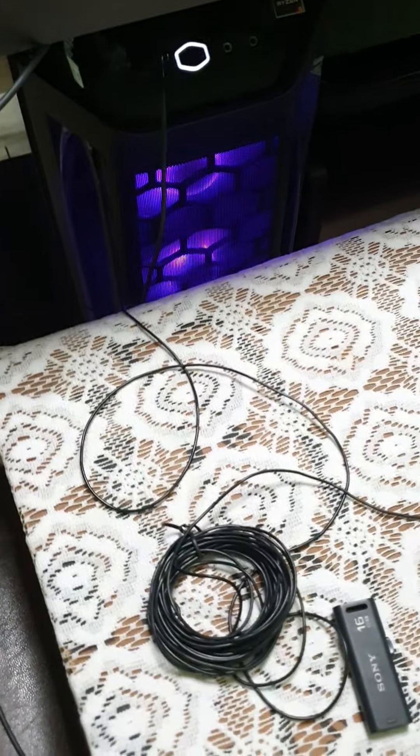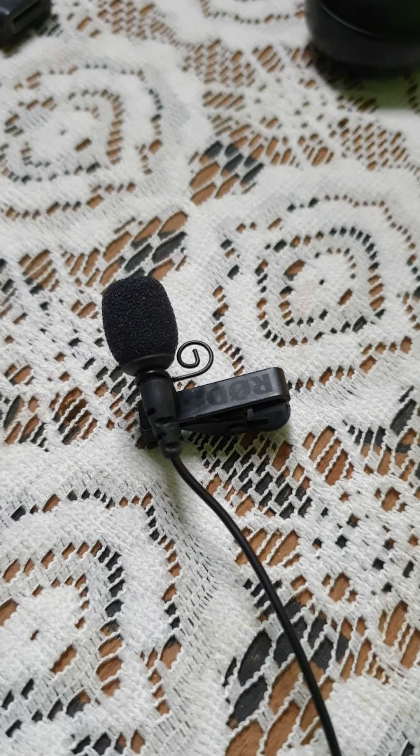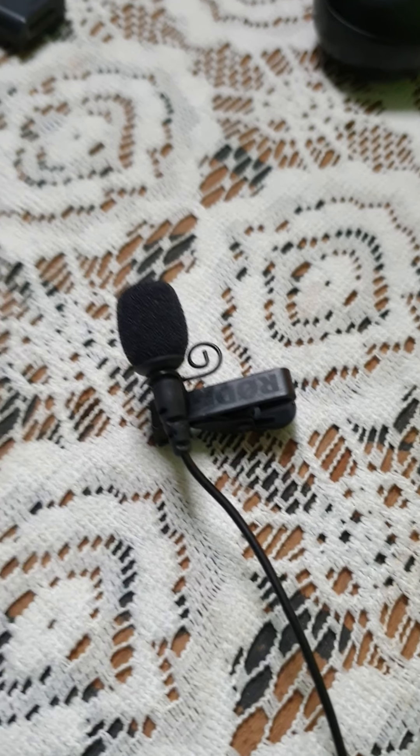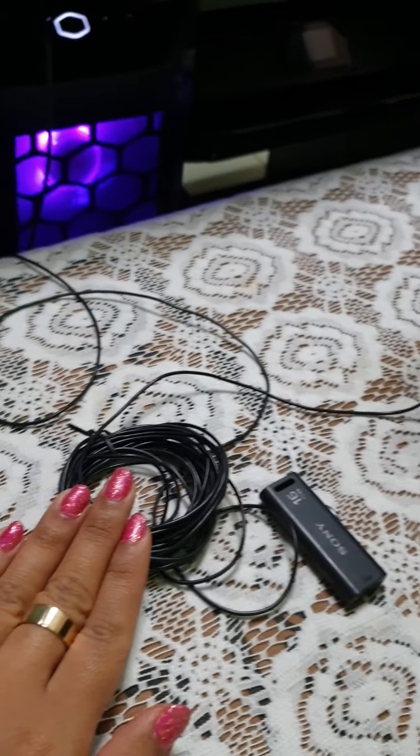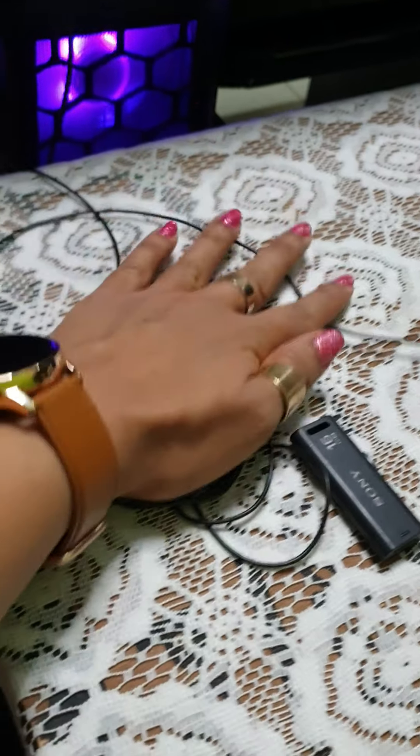I sound great because of this mic — please invest in a microphone, it's very important. This mic comes with a two-pin or three-pin connector, so please buy the appropriate cord so you can use it on your monitor, tablet, phone, or laptop. And most importantly, please buy an extension wire.